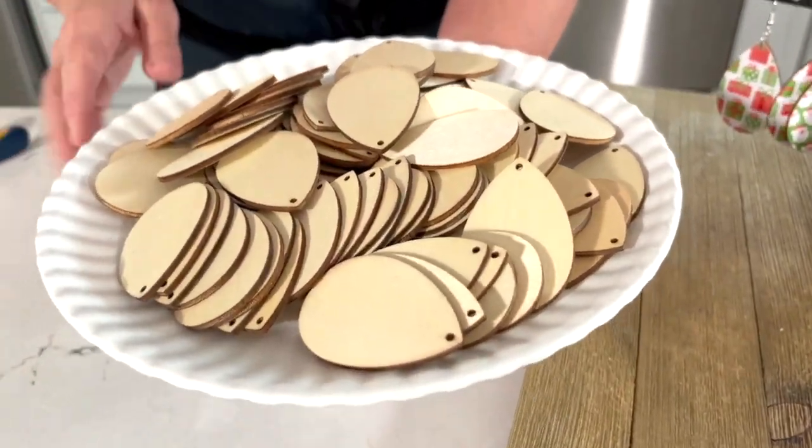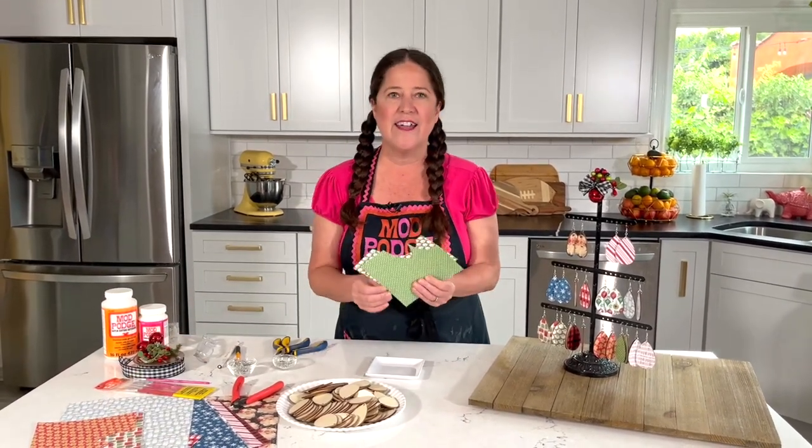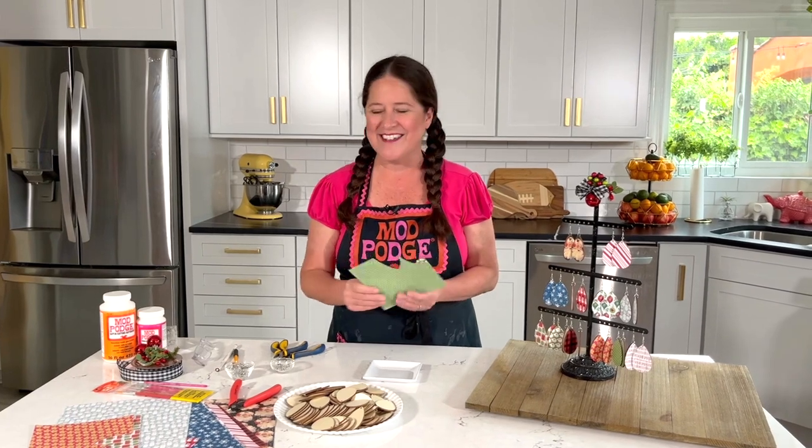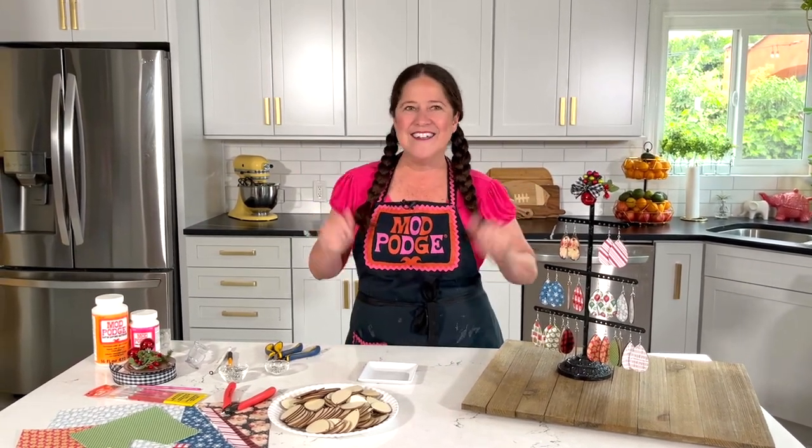The blanks you can buy in bulk online — they're at all the craft stores. This was a pack of 100, so it makes 50 earrings — super reasonable. You want to look for those small print papers; I only bought a handful of papers and there is still so much I can cut out of each piece. I hope today's project has inspired you to make some earrings to give. They're so easy and you just need a few supplies. I'll be back next week with another fun Mod Podge project. Make sure you use the hashtags #ModPodge and #PlaidCrafts so everyone at Plaid can see what you're making. Have a happy holiday season!